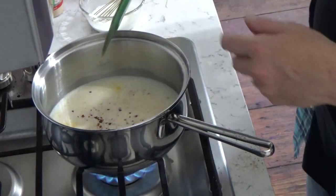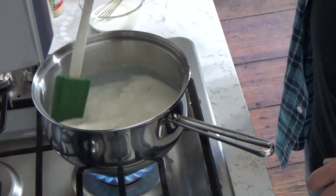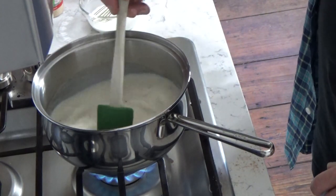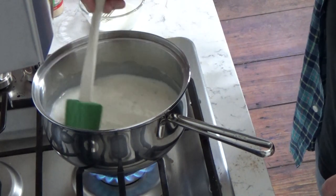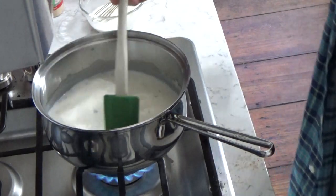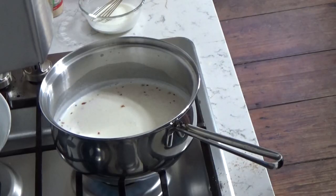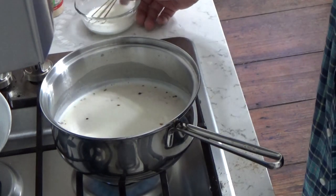We're going to bring this milk mixture just to a bubble — in other words, a bare simmer. I'll come back when we've reached that point.